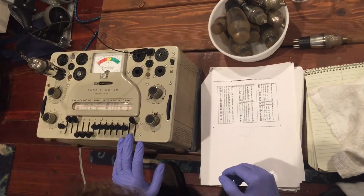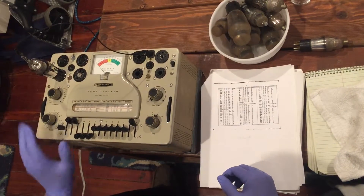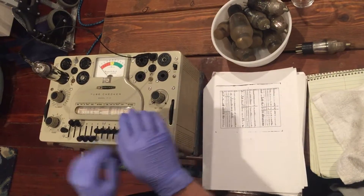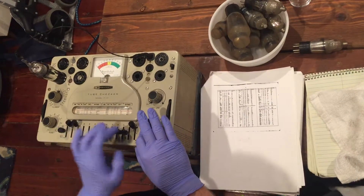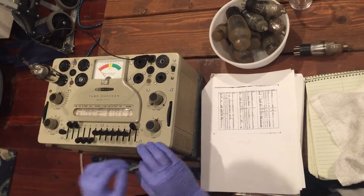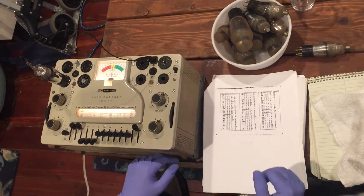I've got my settings here with the tube type, filament voltage, and plate voltage. I've got my pin connector set so that the middle position is neutral, and then we select which pins we want in either the up or the down position.